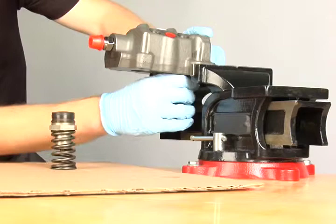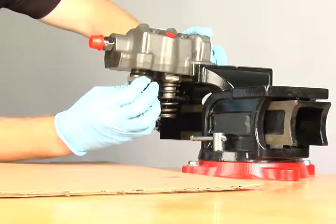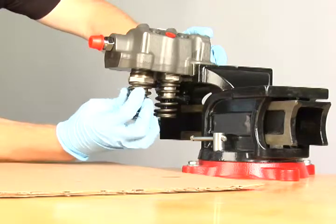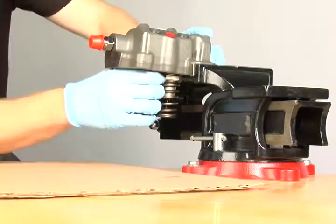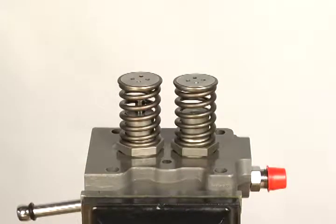Secure the fuel pump head in the vise with the threads on the bottom side. Install the barrel and plunger assembly. Installing these assemblies from the bottom will properly seat the sealing washers in the head. Tighten the barrels hand tight until the sealing washers are seated against the head.